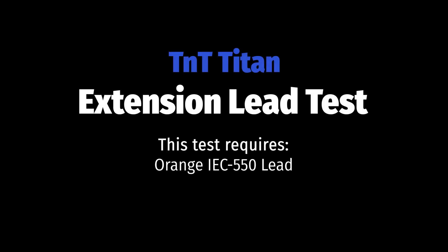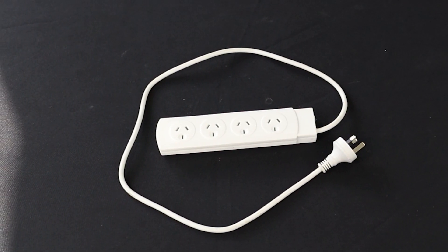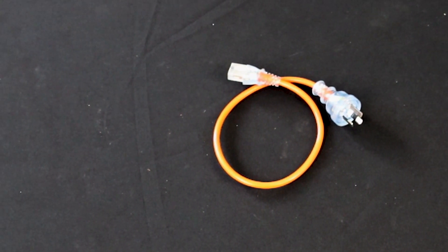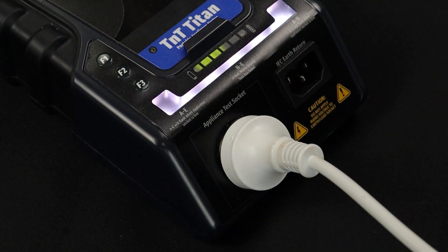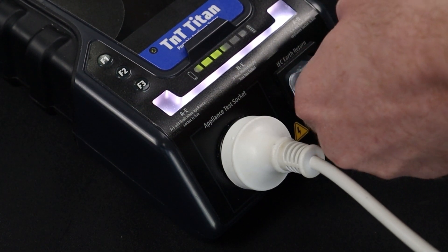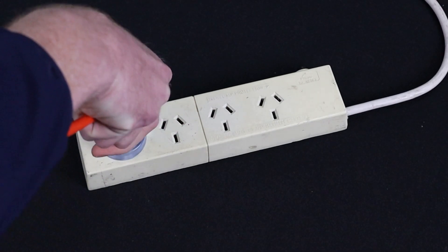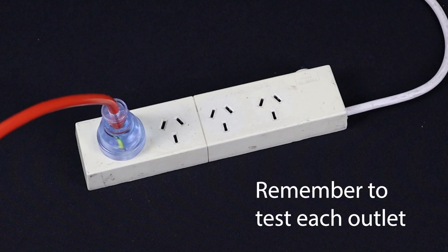The extension lead test consists of an earth bond, insulation, continuity, and polarity test. First, conduct the visual inspection. To test extension leads and power boards, you will need the orange IEC cable. Plug the extension lead into the appliance test socket. Then plug the orange IEC cable into the IEC earth return. And finally plug the orange IEC cable into the extension lead. Don't forget to test each socket when testing power boards.